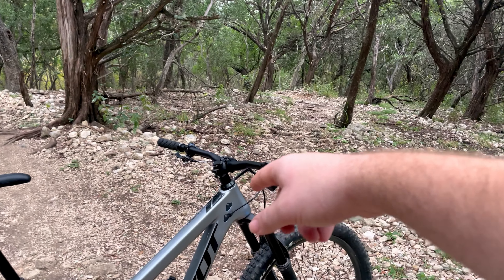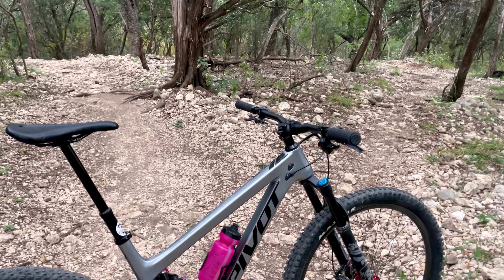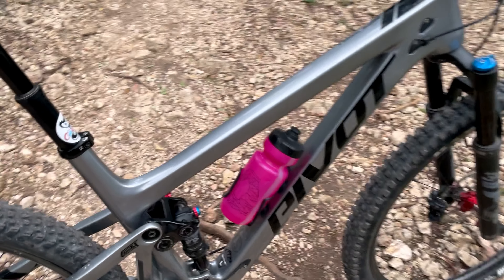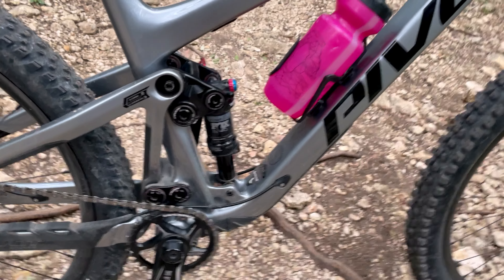I did shorten the stem — it came with a 45mm stem, that's now a 35, and I'm probably going to go to a 30. I like a really short, tight, and quick cockpit. I have a Granite carbon water bottle cage — it's actually my first time using it. I just wanted a side-loader cage that was 20 bucks and the carbon sold me on it.